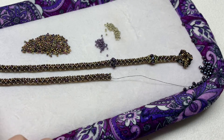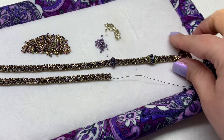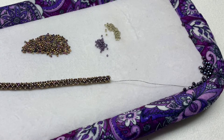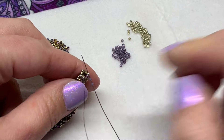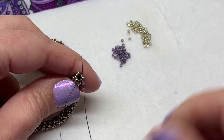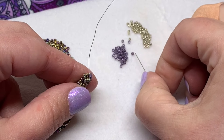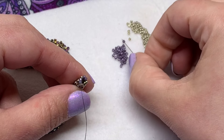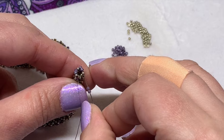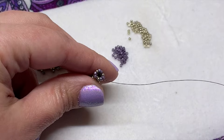Once the length of that first section is complete, grab your other color of delica beads and just make your next row with that next color — picking up two of them and sewing through the next 15-0, just doing like you did before with the next row of delicas. Then step up through the next 15-0 and do your next row of 15-0s like you did before.